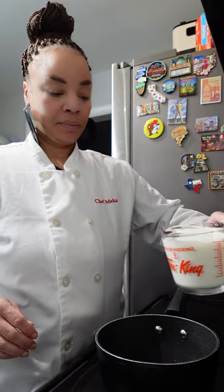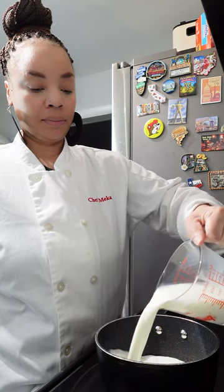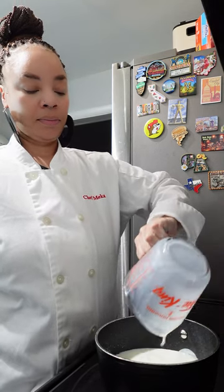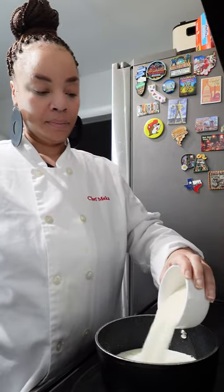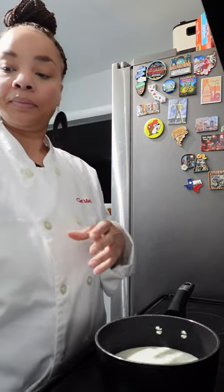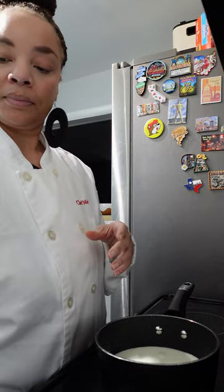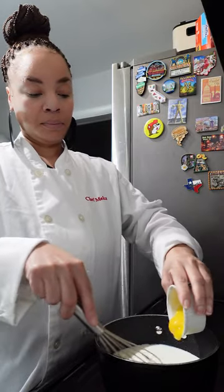Let's start on this pudding. To a saucepan, we are going to add our milk. You want to make sure your temperature on your stove is at medium heat. To the milk, we are going to add our sugar. We are also going to add those egg yolks that we worked so hard on.